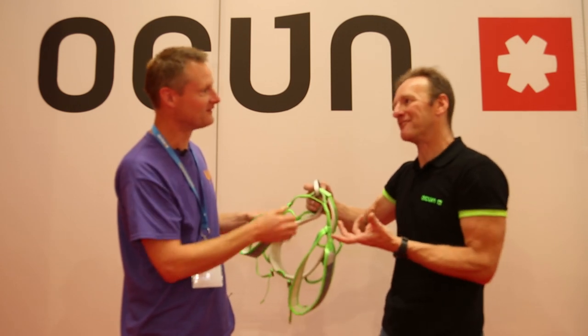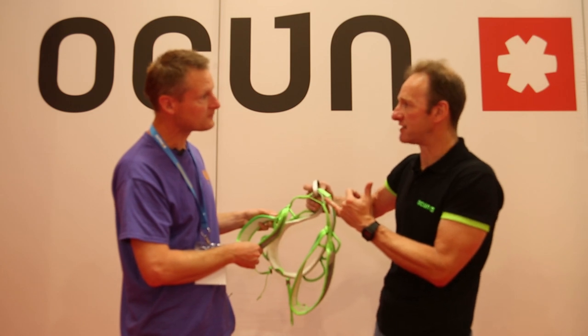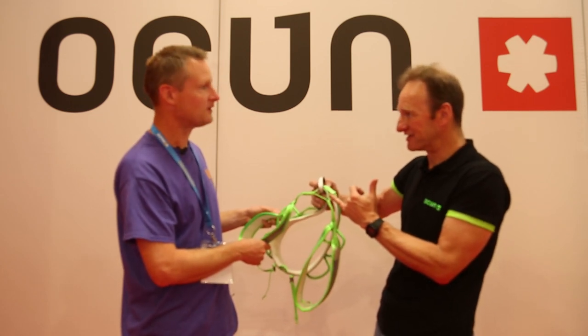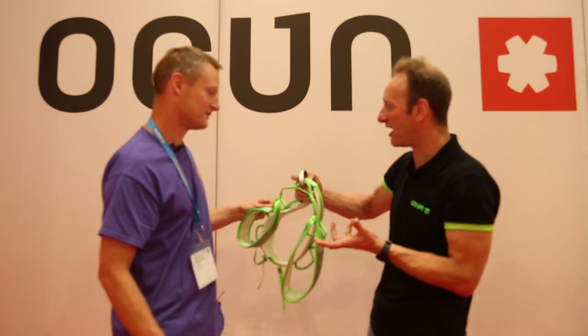That said, it will wear out eventually like anything, but there's a red fabric under there that will eventually show through. You'll start to see the red, and that's giving you an indication that you should be thinking about getting a new harness.